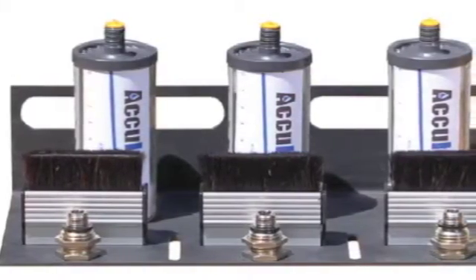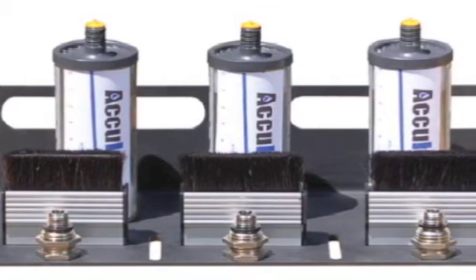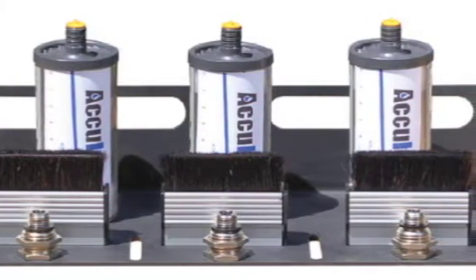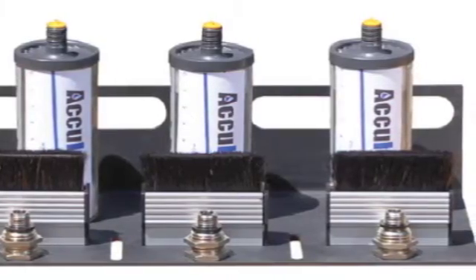Each AccuLube kit comes with one mounting bracket, three lubricators filled with DracaLube, three brushes, and three brush lubricator fittings. You will need to supply the nuts and bolts used to attach the AccuLube bracket to the wire rope cover.